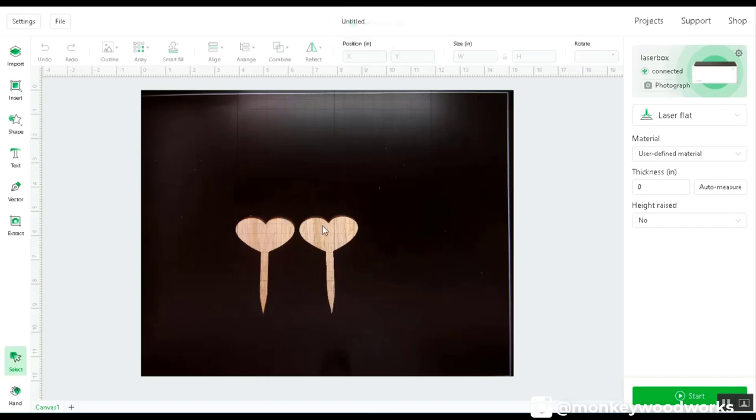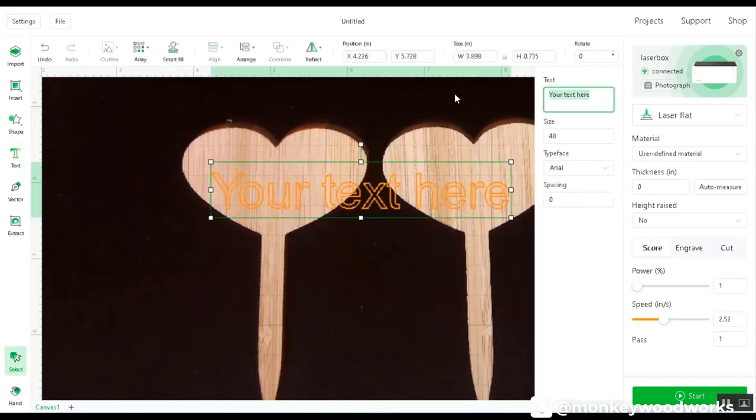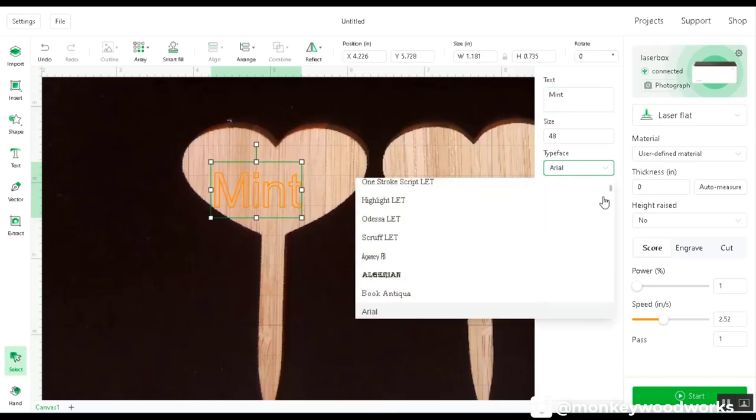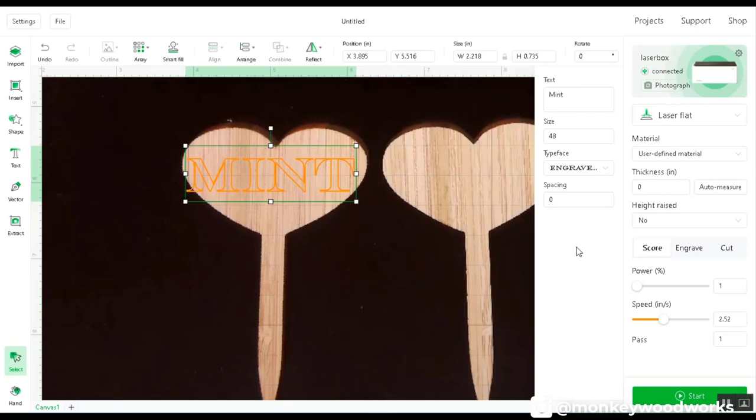Here we are in XCS software — it's already taken a picture of the bamboo pieces. I'll zoom in by holding Control and scrolling with the mouse wheel. I'll insert some text, click Text, click on the screen, and type what I want. One of them is going to say 'Mint.' I don't like that font — let me choose a different one. On the latest version of XCS, you can now see all your system fonts, so any font installed on your computer is available in the software. I'll select an engraving mode instead of score.